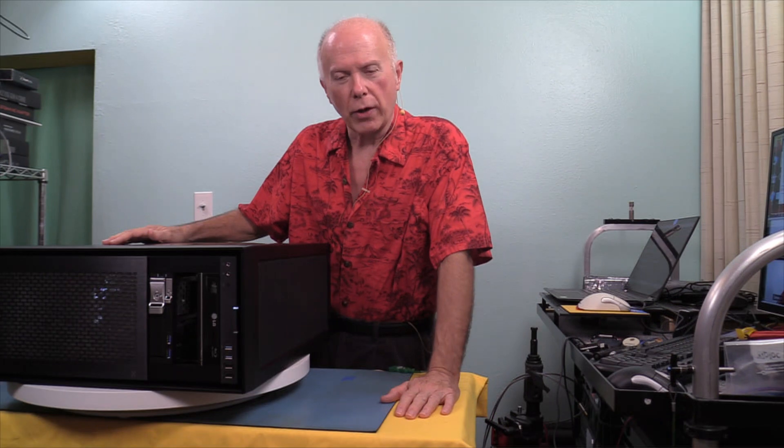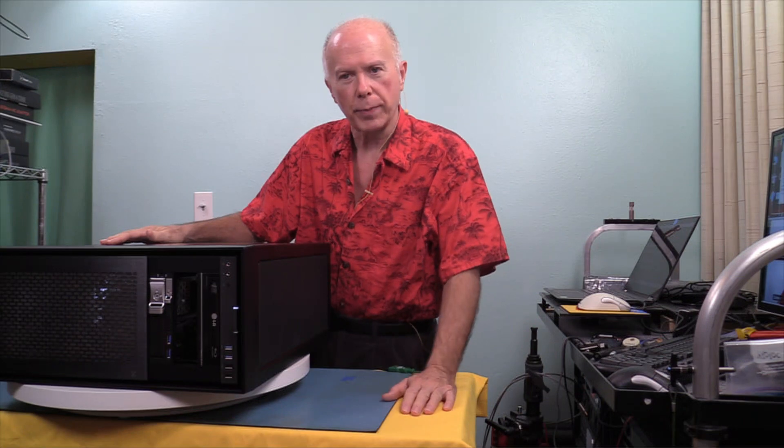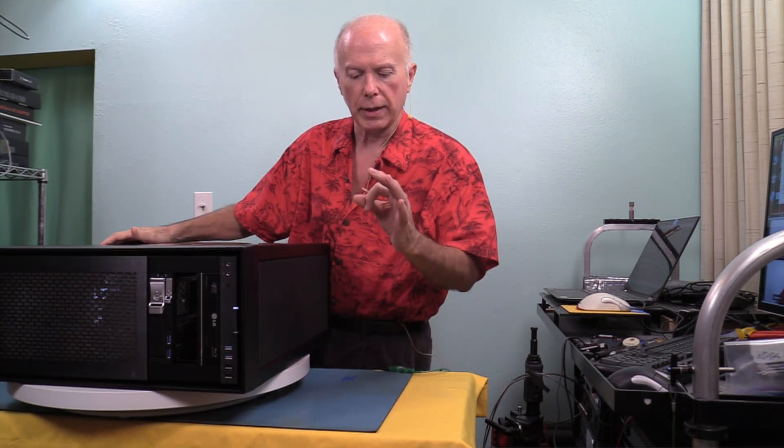That was originally one of our beefs with M.2 cards — that little tiny fan they had on there. What's up with that? How's that going to be of any help? And what about when you have to replace it? We went to larger fans in cases a long time ago because a larger fan moves more air and makes less noise. Simple. So why have we had these silly little fans?